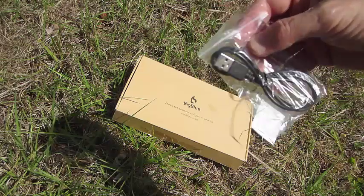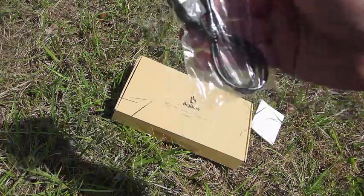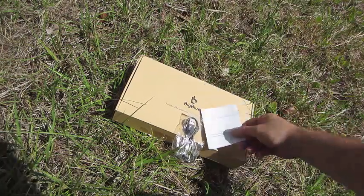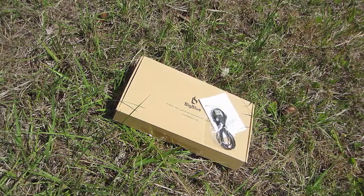Aside from that, there is a mini USB to USB female cable included, a little welcome guide, as well as some other little tidbit facts I want to share before I wrap up this video.